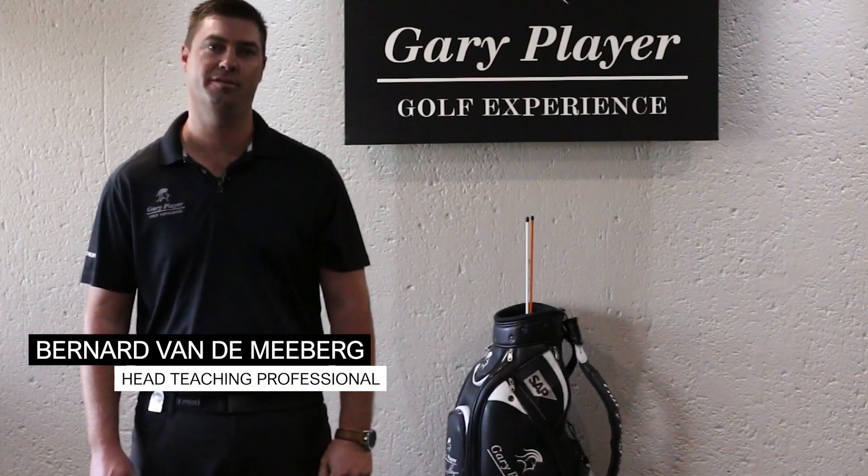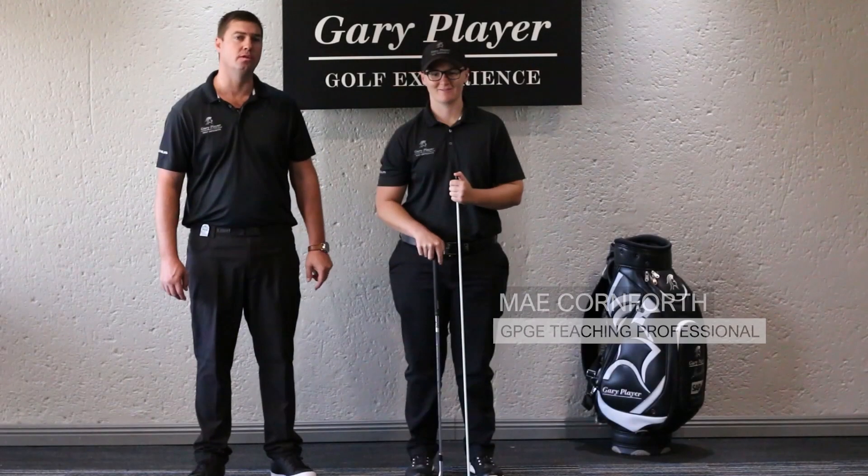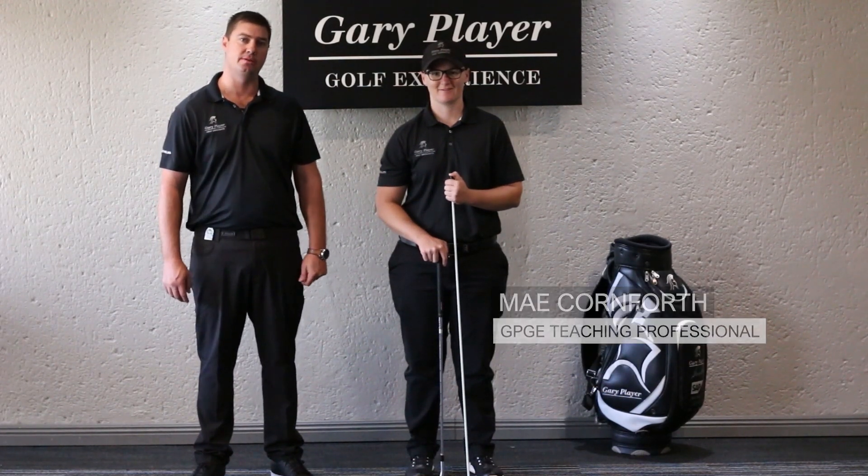Welcome to the MyGolf series. I'm Bernhard van der Meerberg from the Gary Player Golf Experience and we'll be focusing on home practice to improve your game. With me I've got May Conforth, one of my colleagues at the Gary Player Golf Experience. She'll help us to execute the next drill.